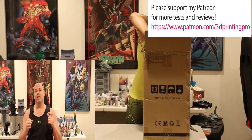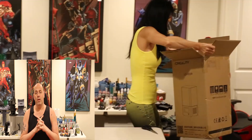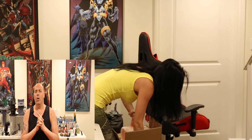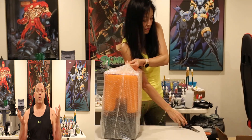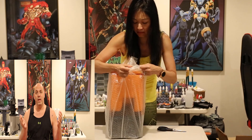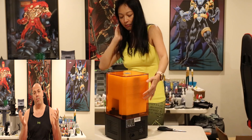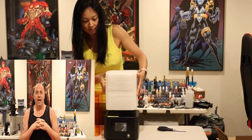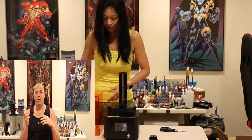Hey everybody, I meant to release this video review of the Creality resin 3D printer — the LD-002R — a lot earlier, but due to a storm where I lost power for a full week, it interrupted my testing and I couldn't film anything. So here I am, and as always I do the short review first and then the longer review comes later.